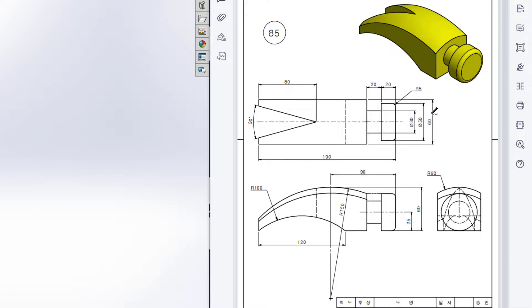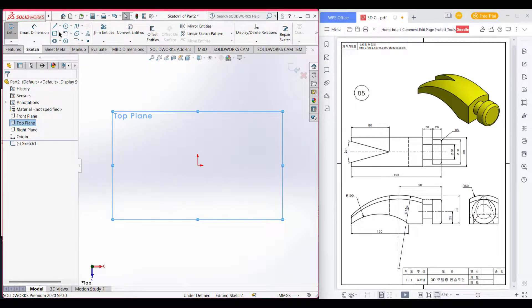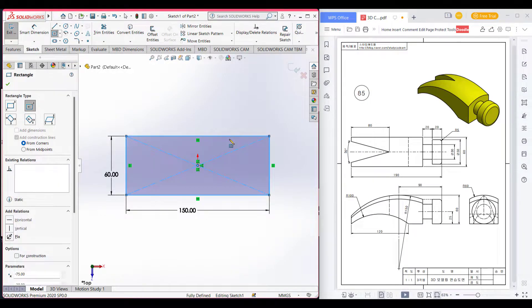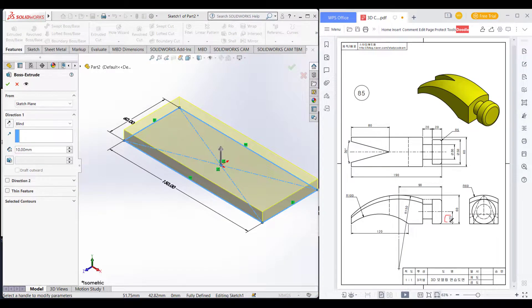The rectangle is 60 by 190 minus 40. Then we will extrude the rectangle by 60 units. Let's get started. First select the top plane, select sketch, then select the center rectangle and draw it. Give dimension 60 and 190 minus 20 minus 20.